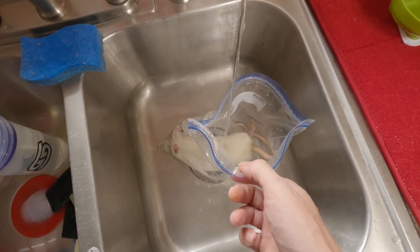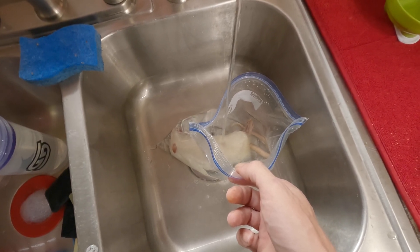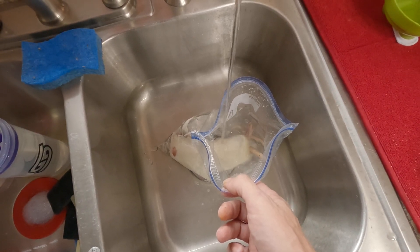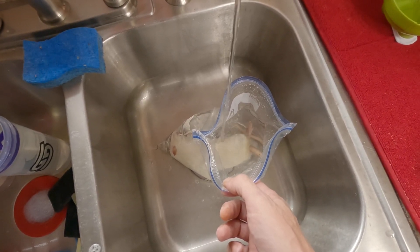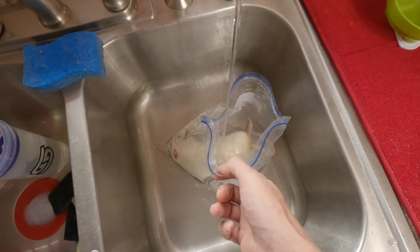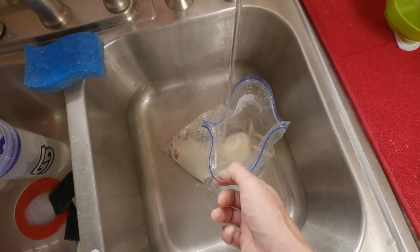These animals get most of their hydration from their prey items, so I want it nice and wet. This frozen-thaw process can dry the meat out and cause impaction or hard stools if you dry it off with a hair dryer or that sort of thing — that's a big no-no.